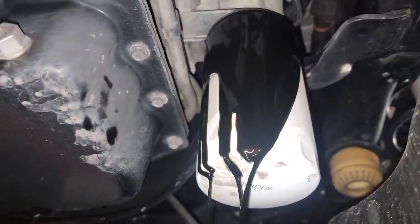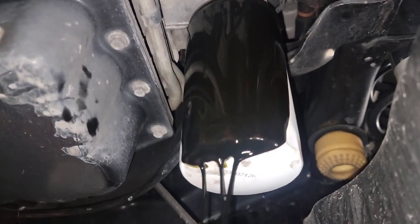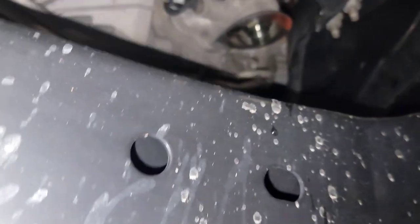Let's let this drain for a second and then we'll get the engine oil out of here as well. We're going to do a complete oil change while we're here.